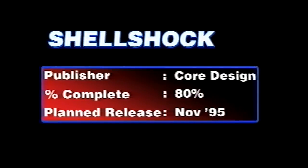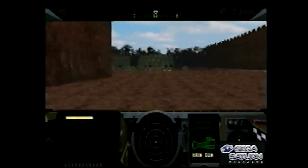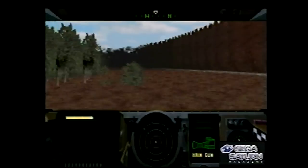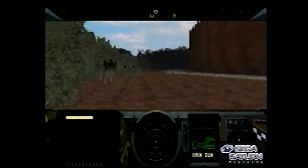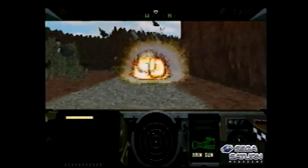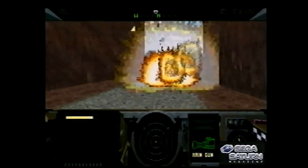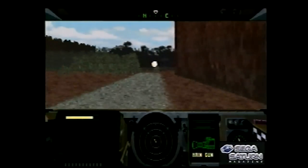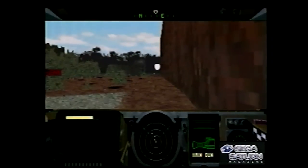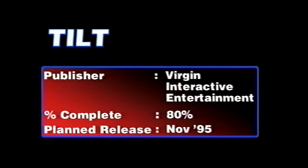Shellshock was done by Core Design, who ended up doing Tomb Raider. As you can see it's a kind of first-person tank game. It had a really cool soundtrack — you were starting to get really cool soundtracks in games like this because of proper CD audio, and Shellshock was a good example of that.